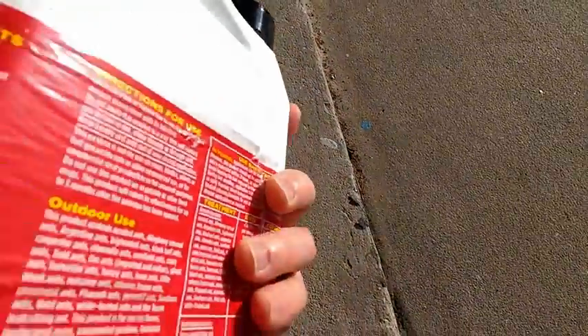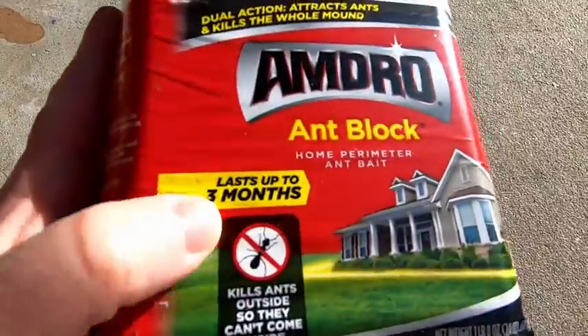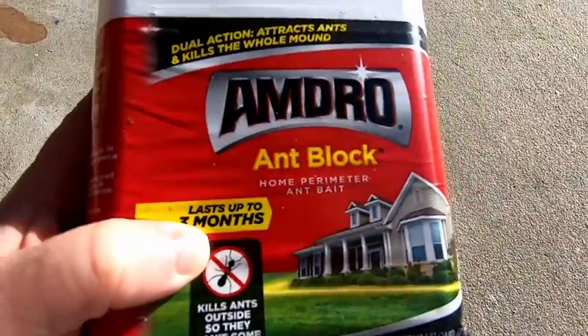So does this work? Yes, but you need to use it often. It says here up to three months, and that's true.